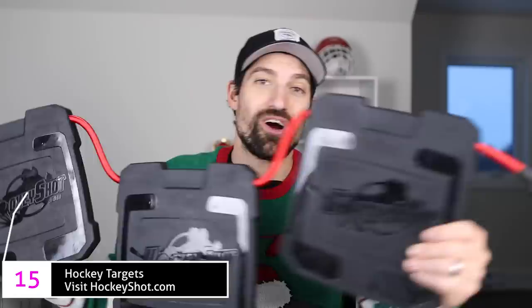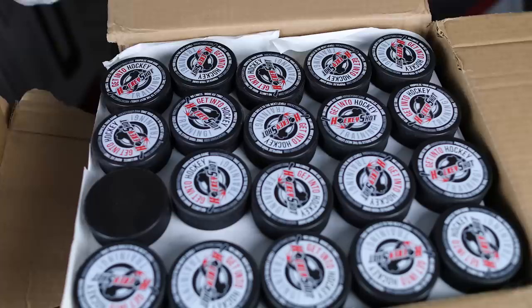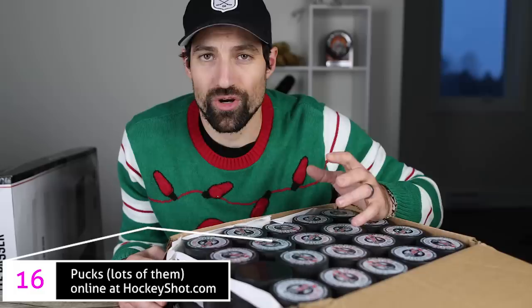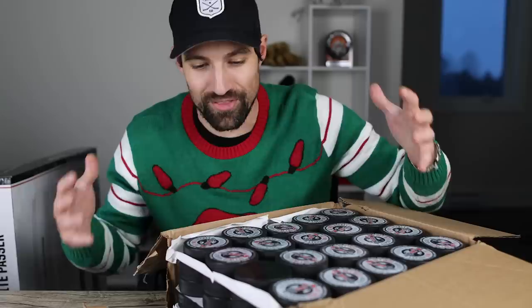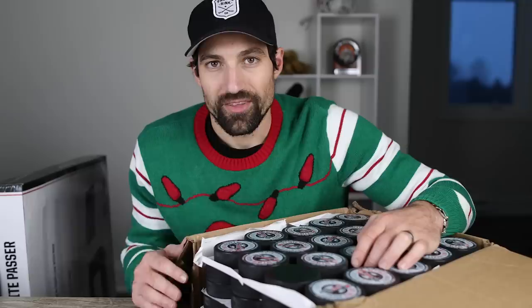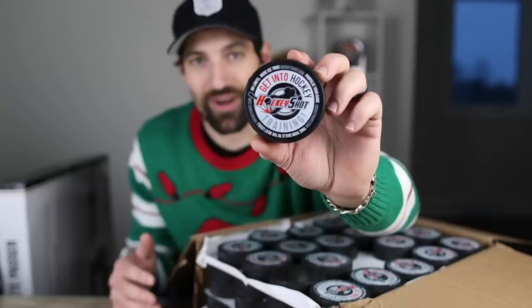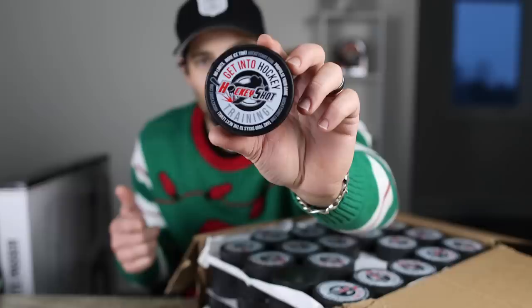HockeyShot has new targets — these updated heavy-duty ones have a rubbery material to them. If you've got someone who loves shooting pucks, put some targets in the net and it makes it that much better and helps improve accuracy. They've got bungee cords so you can hang them anywhere. Speaking of shooting pucks, pucks — we need lots and lots of pucks. This is a box of 100; you can buy any quantity from HockeyShot. Getting a hundred pucks as a hockey player is like going trick-or-treating and the first house gives you an entire pillowcase of candy. If you're already ordering other products from HockeyShot, just add pucks to your order and save on shipping.